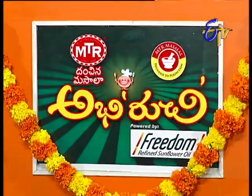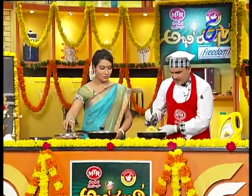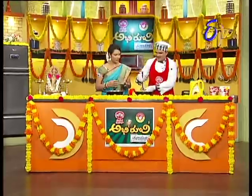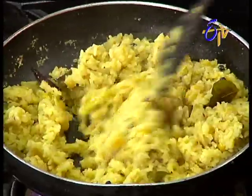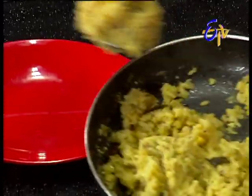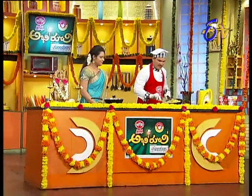Okay, let's wait, Raju Garu. We will also add a cup of water. So we will add a cup of water — how about the water?